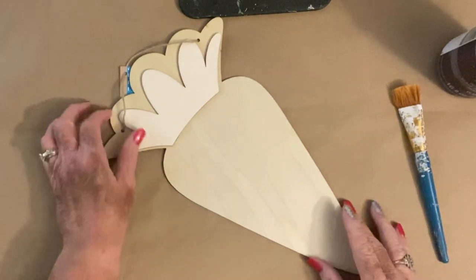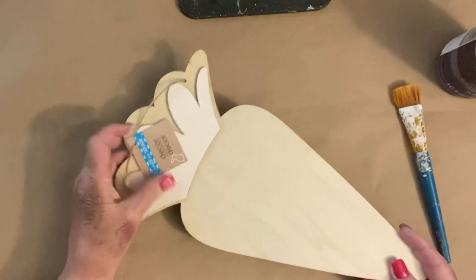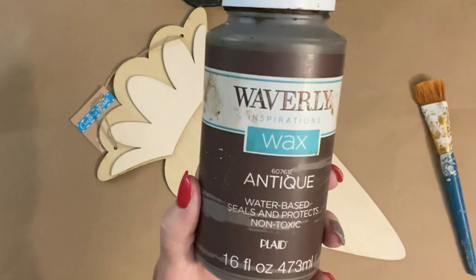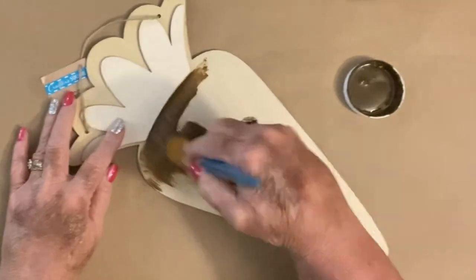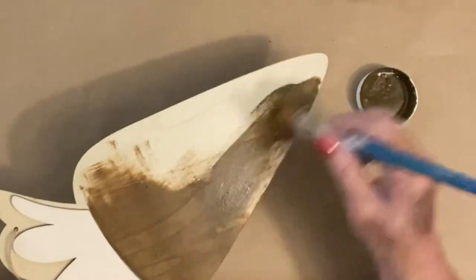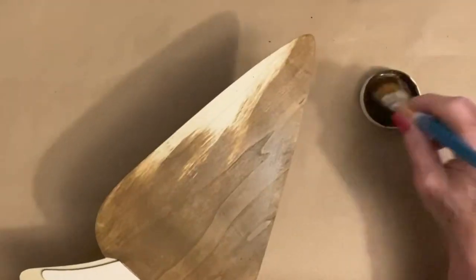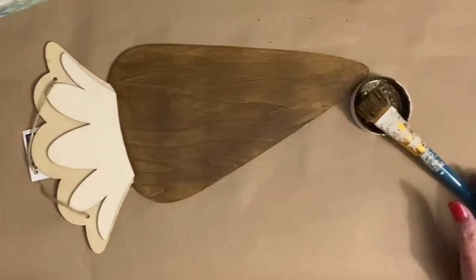I'm going to make this cute little carrot. Look at this carrot — it came from the Dollar Tree, and it's pretty big. I want to say I did something with one of these carrots last year, but I don't remember 100%. With this one, I'm going to take the antique wax and brush it all over the front of that carrot. When I wipe this carrot off, I want you to look at how gorgeous this paint job is and how beautiful that wood comes out under that antique wax.